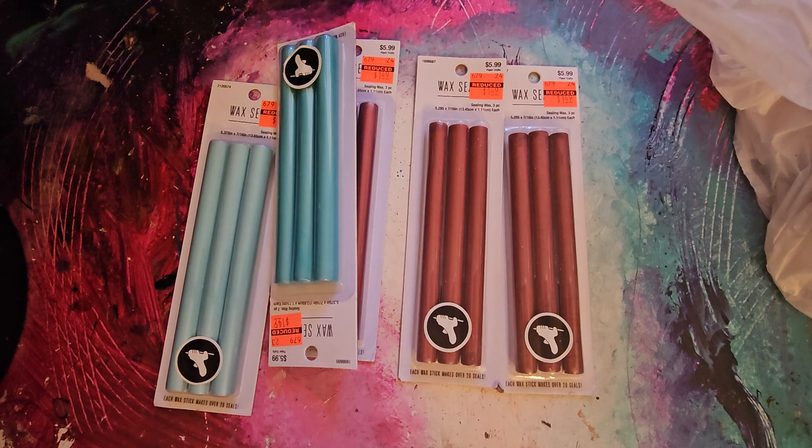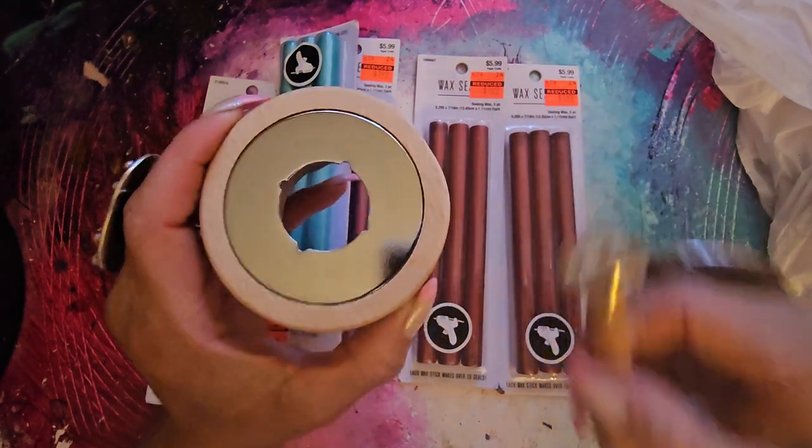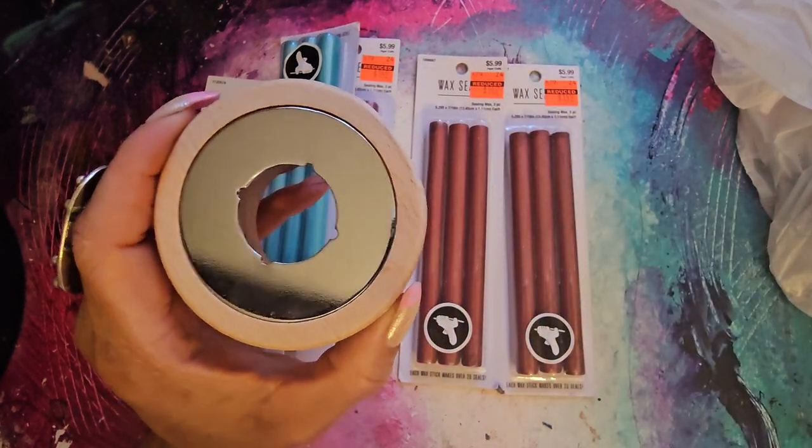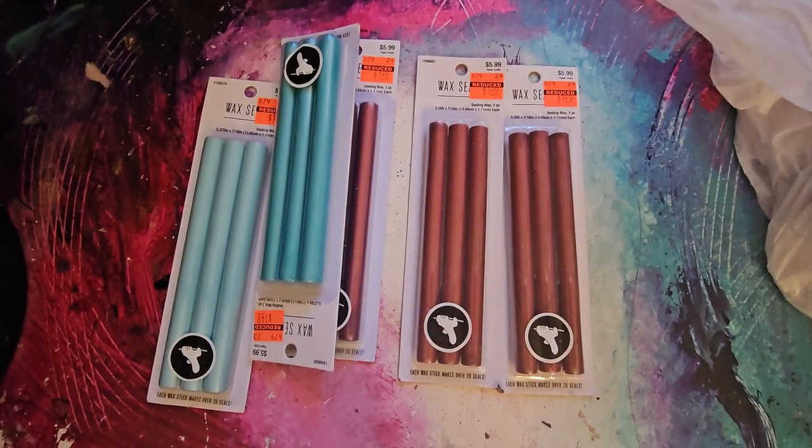If you want to look for those colors, you can. And while you're there, pick up the wax seal tool set if you need to — they have it there. It's not on clearance, but pick it up. That way you can do your wax seals.